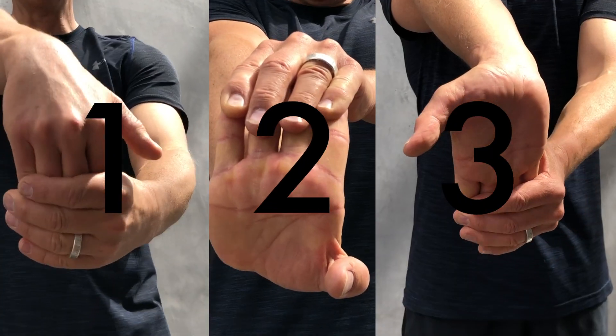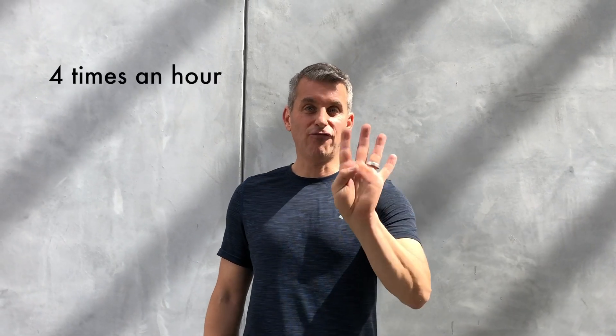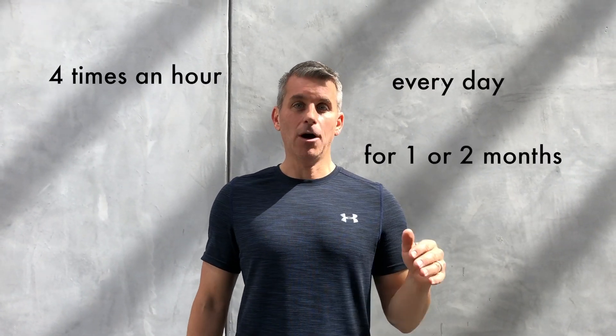You have either tennis elbow or golfer's elbow. One's the outside, one's the inside. The treatment is the same. I'm gonna give you three exercises. You're gonna do these three exercises four times an hour, all day, every day, for a month or two, and then your tennis elbow or golfer's elbow will be gone.